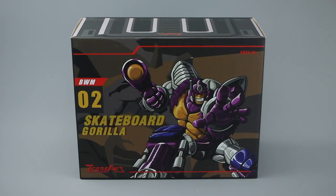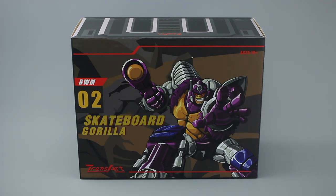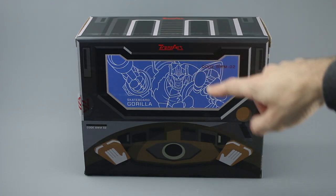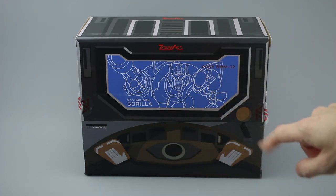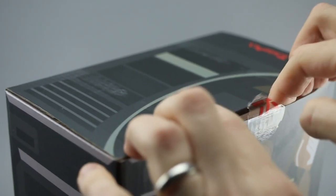Here is Skateboard Gorilla in his box, and I really like this packaging artwork. This purple on here is slightly more reminiscent to me of the Metals version, which we'll do a comparison of today, but it still looks really great. On the back you've got the same artwork but in a line art version, and then this bit here is clearly an attempt to bring the Axelon interior to life.